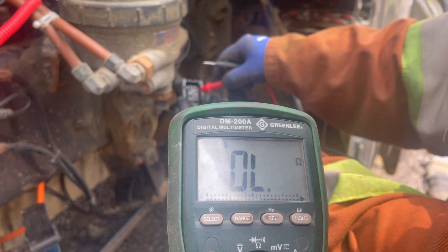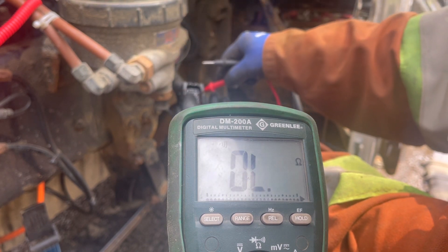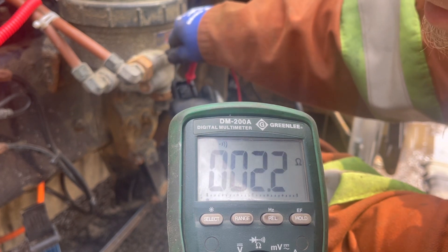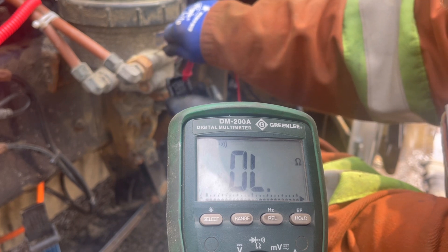Wrong pin, my apologies. So pin 5, pin 6, pin 8, and pin 9 are the ground pins we're checking.